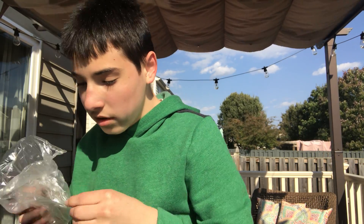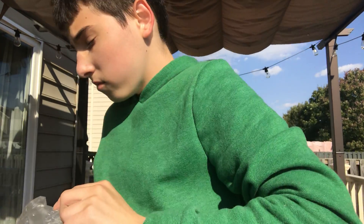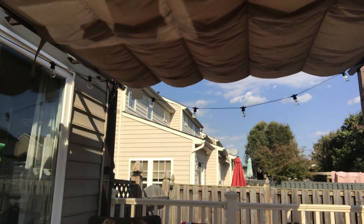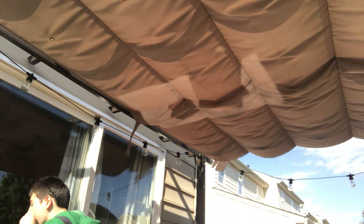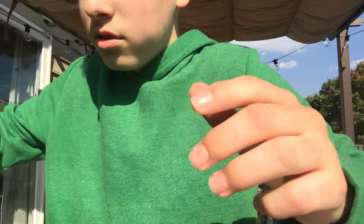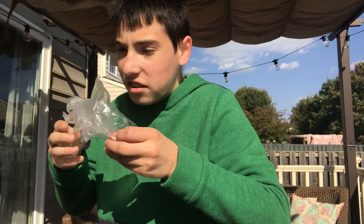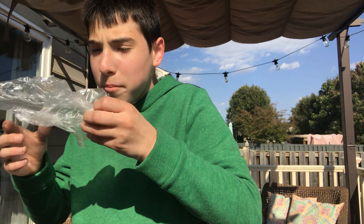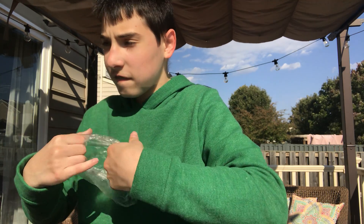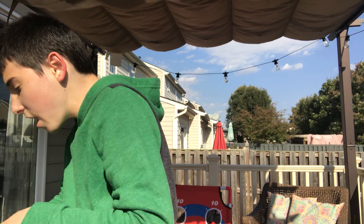So this first bag we're going to do today is this one right here. 3, 2, 1. Oh, come on. 3, 2, 1. Oh! Yes! Awesome! That was awesome. That was a good state college pop.